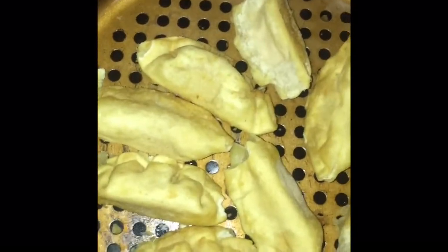This is the brand I'm using — these are frozen. They come in a pack: two, four, six, eight — you get eight in a pack. They also come with this little chili sauce. So we're gonna see how this goes today.